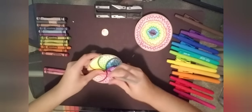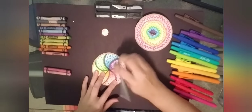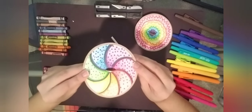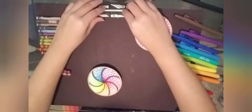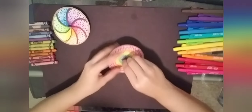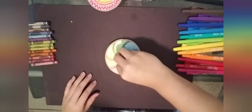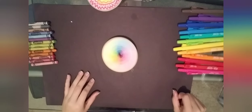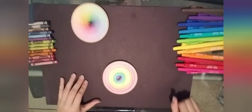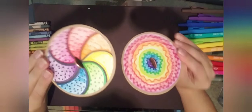Go ahead and repeat for the other spinner if you're making two — I just want to show you different designs. Let me see if it fits — awesome. Now let's give it a little test. Look at that, it looks so cool! Next one — oh, that was a better spin! That came out so good, look how awesome they look.